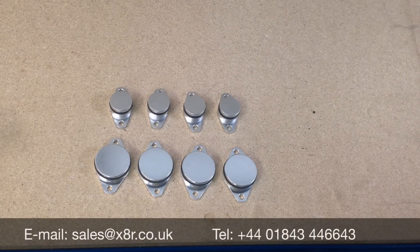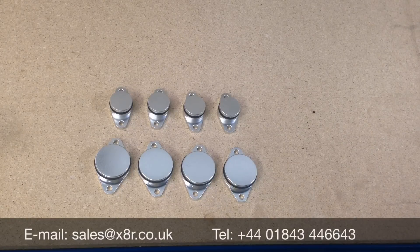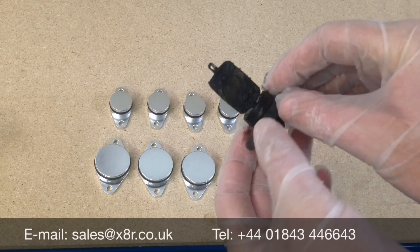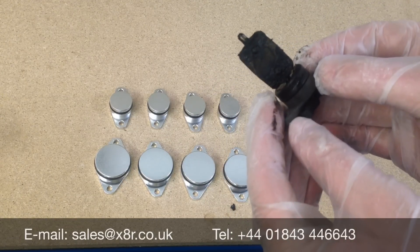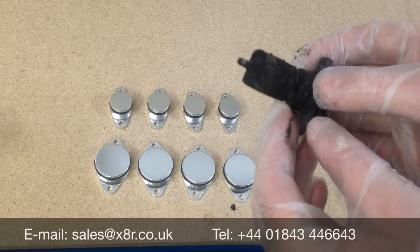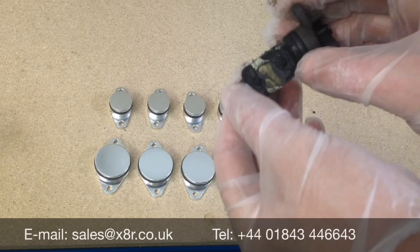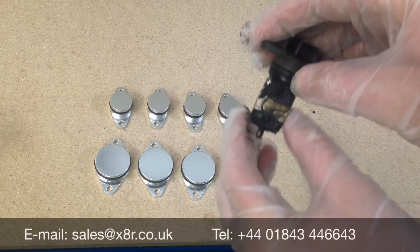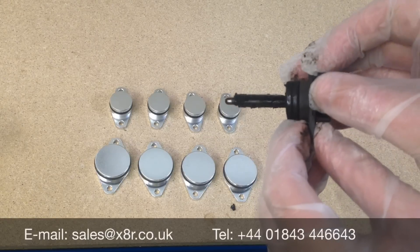This is an XAR video demonstrating how to install our swirl flap blanks. Within the BMW diesel engines, within the intake manifold, you'll find these fitted swirl flaps. It's a very common problem over the life of the vehicle for these to get all coked up, and for these spindles on occasions to work their way loose. This can cause metal to enter the engine, causing irreparable damage.